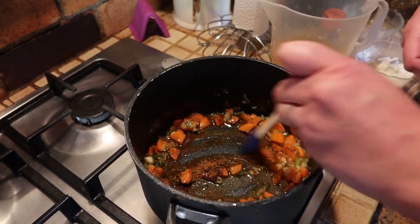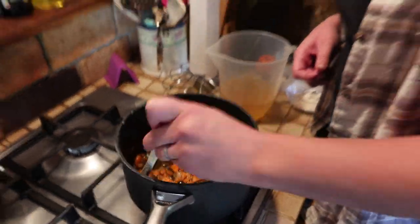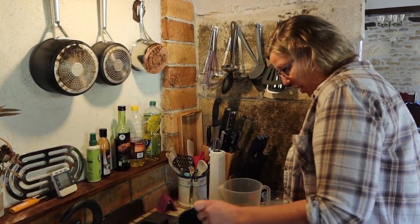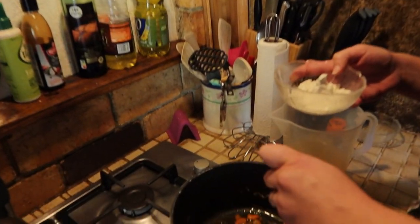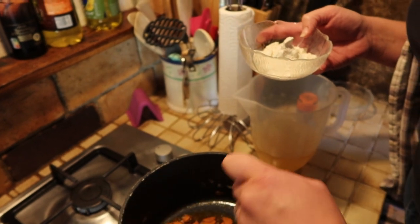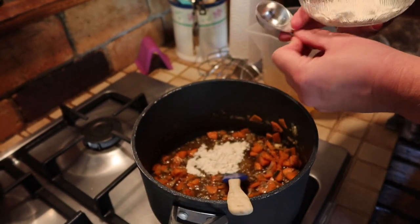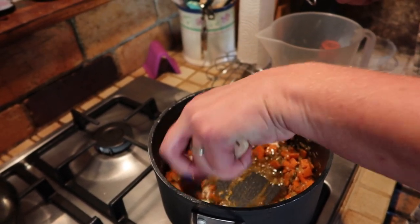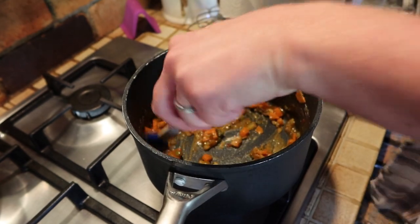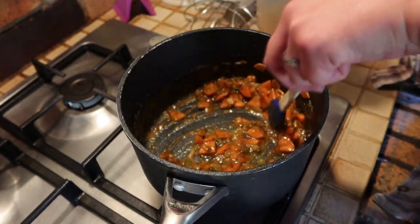Into that I'm going to add a tablespoon of my curry powder - let's go for that, there we go. I'm going to keep stirring this so that nothing burns. I'm going to add flour - this is just plain flour, this will thicken it and make it saucy when we add the stock. I'm going to do it a little at a time rather than just walloping it all in in one go, and just let it combine. You can see that it is now going really saucy, thickening right up thanks to the flour.